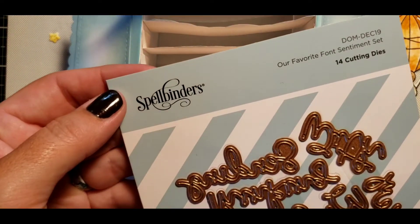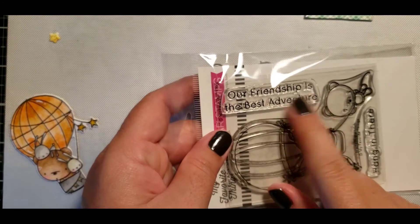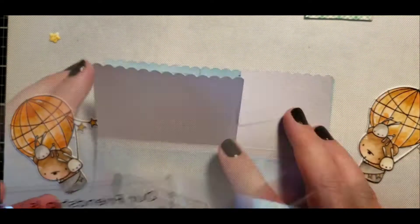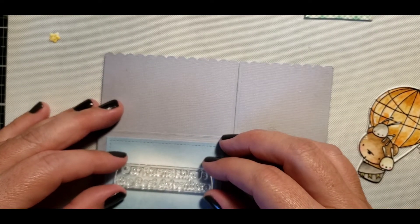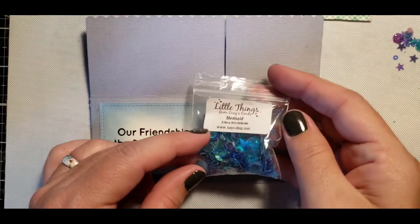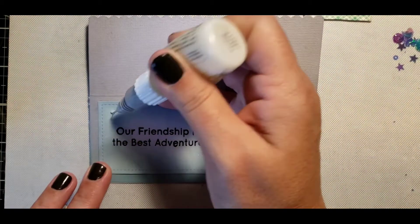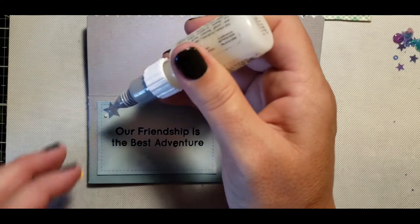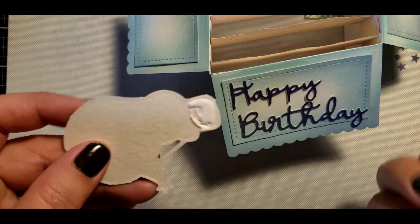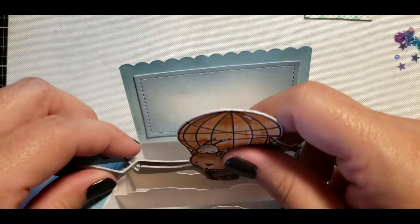I have this happy birthday sentiment die cut from Spellbinders. I added that to the front panel and I'm using one of my little watercolored and die cut images. I'm taking a sentiment from that stamp set and adding it to the front of the box — it says 'Our Friendship is the Best Adventure.' I have some sequins and I'm going to be putting them on the front just to give it a little extra pop. I then added a nice coat of liquid adhesive to the watercolored critters in the balloon and, using my tweezers, held it in place on the clouds.